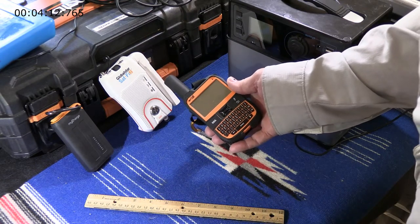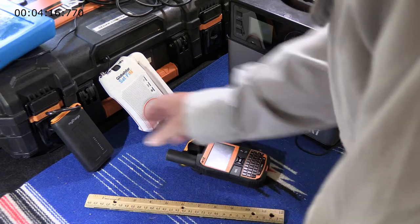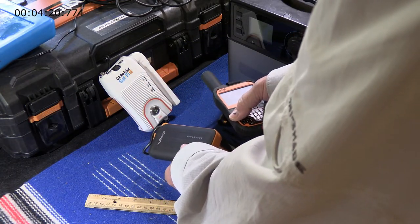The Spot X doesn't suffer from any kind of charging problems. You can just use a battery pack like this and a USB cable and you're fine.